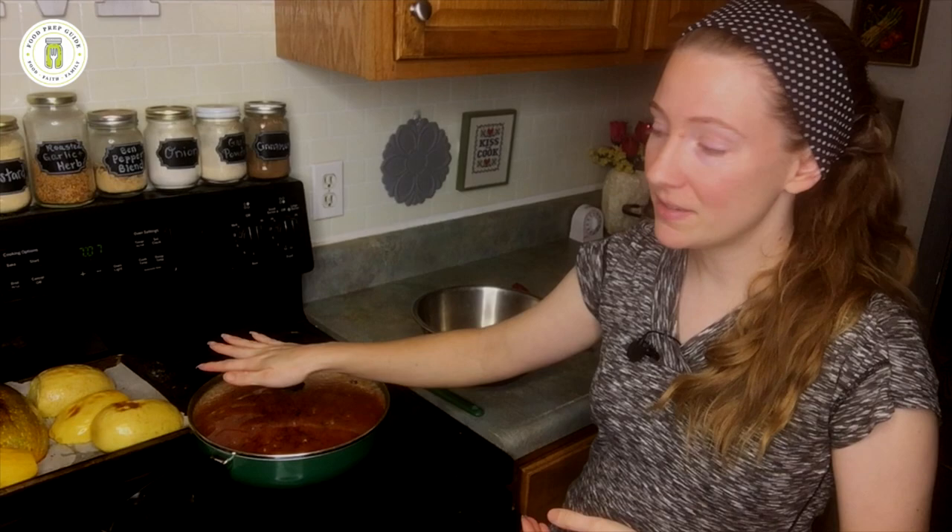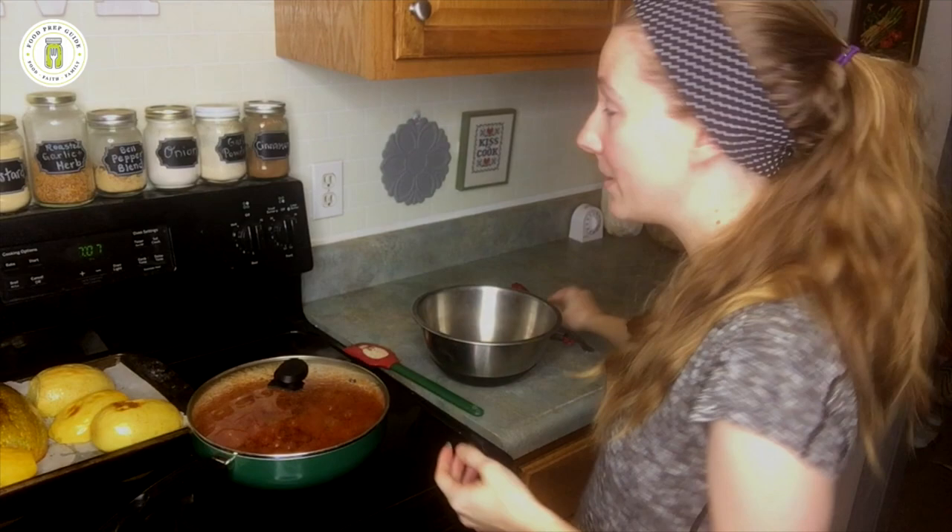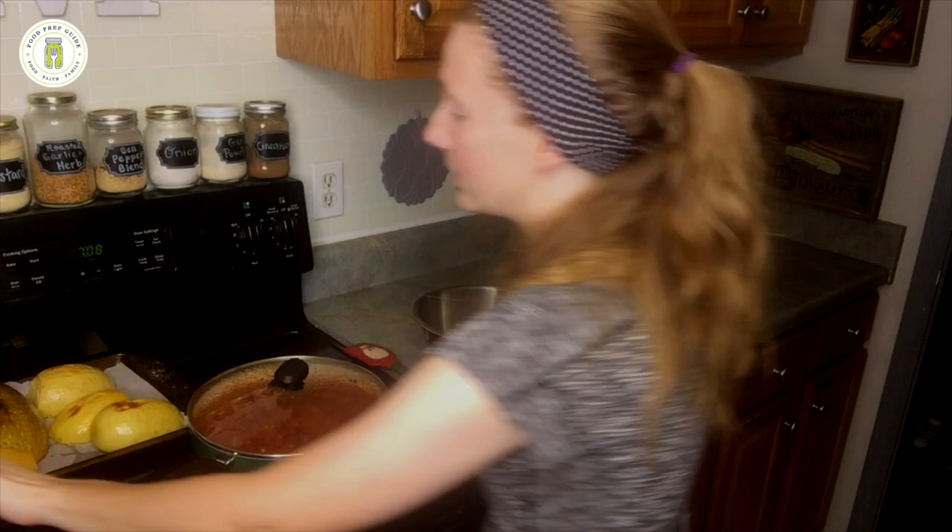Our oven just went off. I just took our spaghetti squash out, turned the heat off on the meat sauce, and now all that's left is to shred the spaghetti squash into noodles. This part can get a little bit tricky sometimes because that squash is really hot — I always use a pair of tongs, but sometimes it's so fall-apart tender that it's kind of hard to hold on to. So we'll see how it goes today.